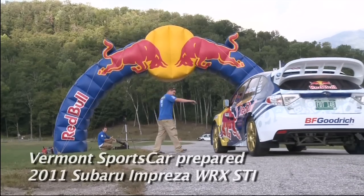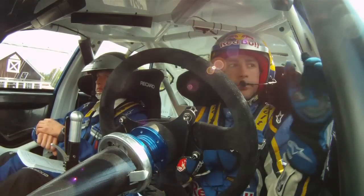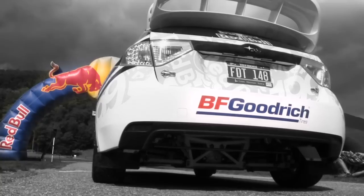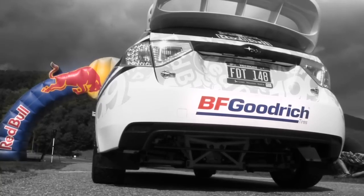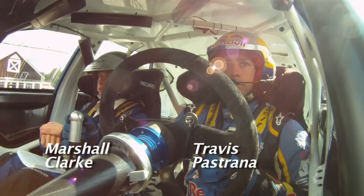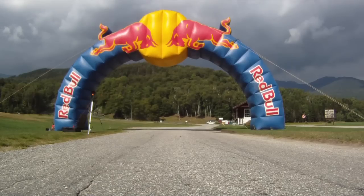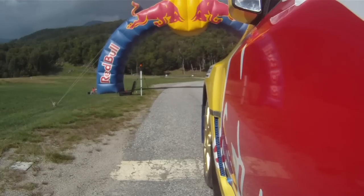Everyone, please hold your location — starting momentarily. Road is hot. Road is hot. Be advised, road is hot. Fifteen. Five, four, three, four.